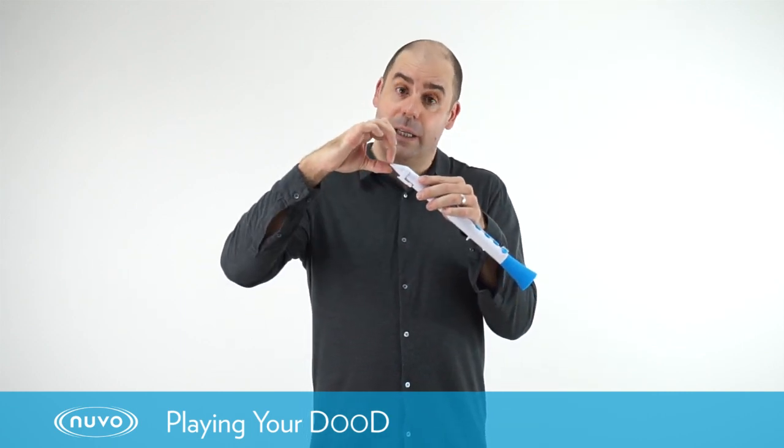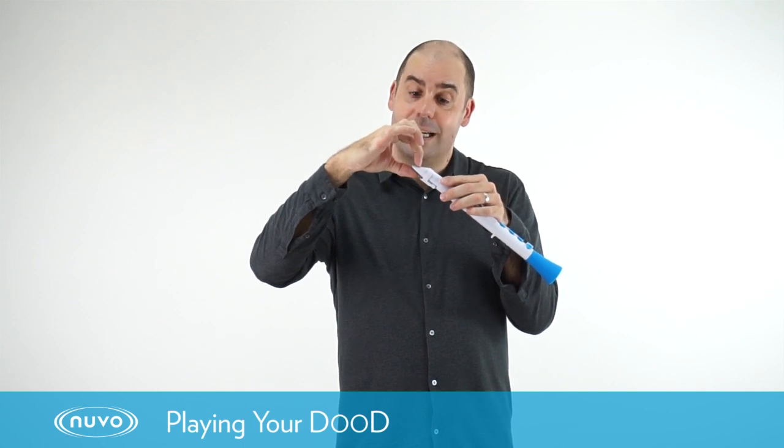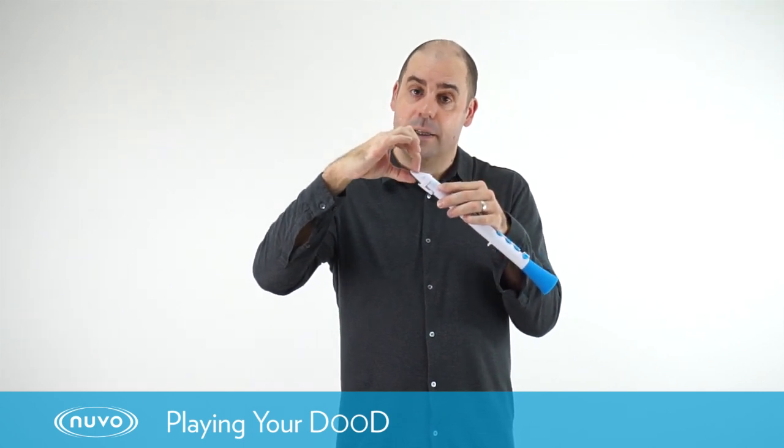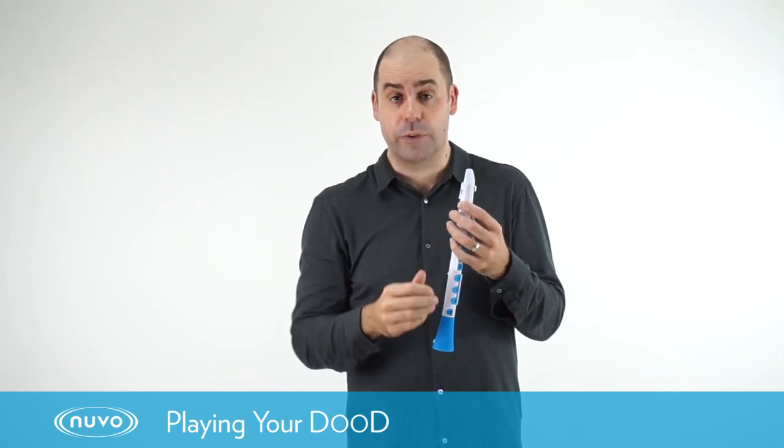Or you might find that you get a very loud uncontrolled sound. That could mean that you've got too much mouthpiece in your mouth, so just try to slide the mouthpiece out a little bit and have another go. Just experiment until you find the right position that works for you.